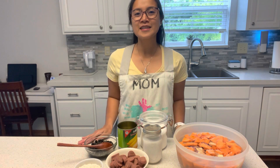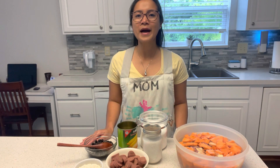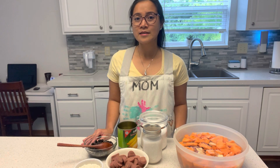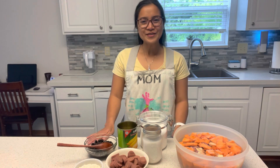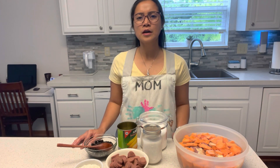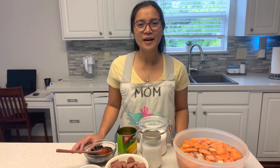This is a Cebuano version of bilo bilo, and usually back home in the Philippines my mom served this during Lent season and sometimes as a snack. Today I'm going to cook landang. Landang is a dessert and usually the ingredients are root crops like Japanese potatoes, sweet potatoes, and purple yam.